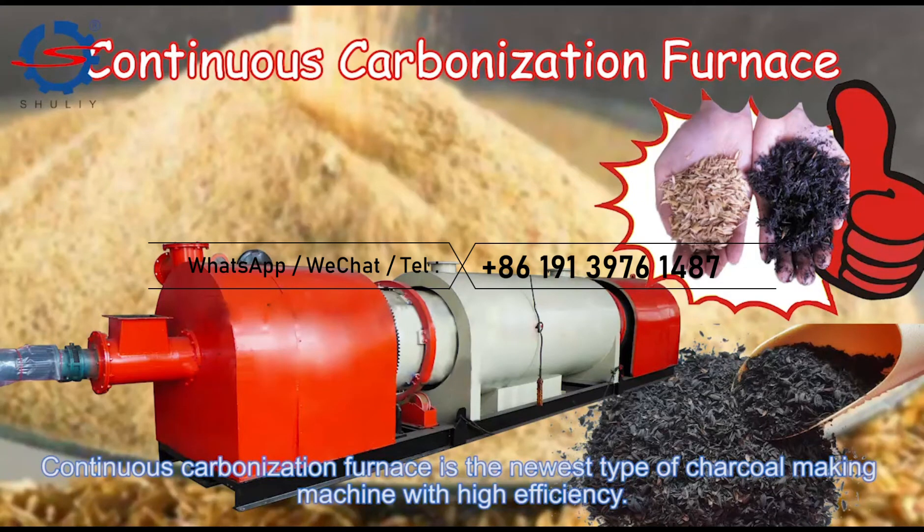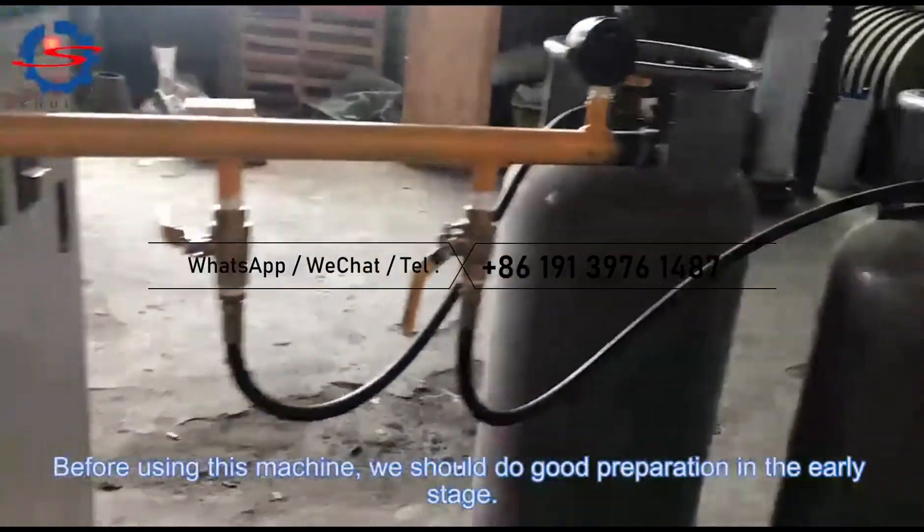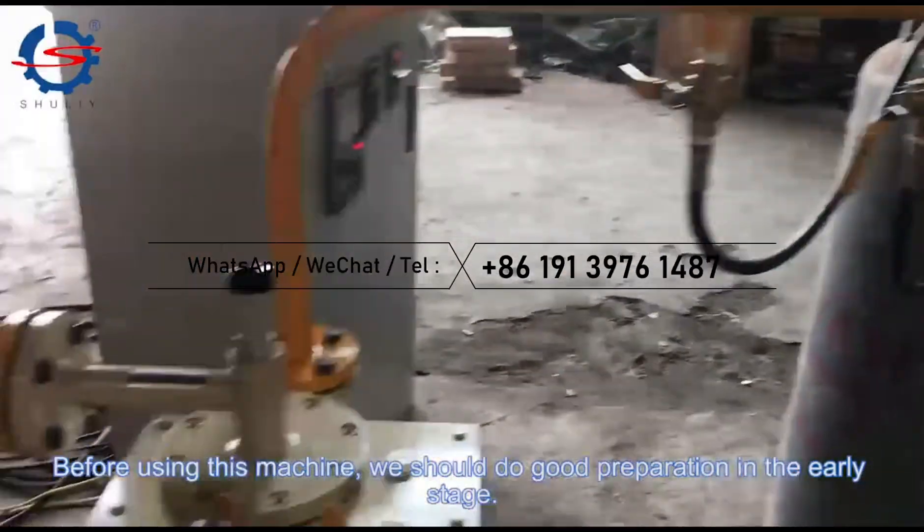Continuous carbonization furnace is the newest type of charcoal-making machine with high efficiency. Before using this machine, we should do good preparation in the early stage.